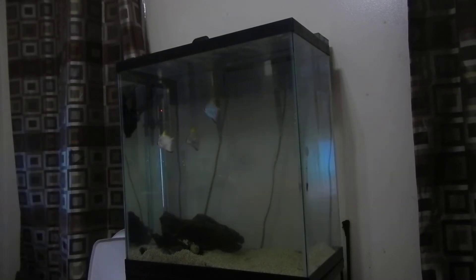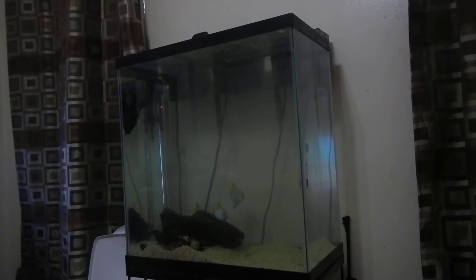So I gotta find a new place for them, probably within the next couple years depending on how big they get. I got crushed coral in there and a piece of driftwood.